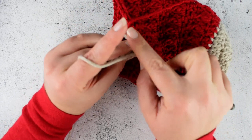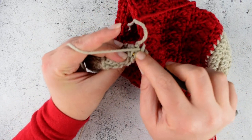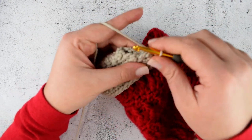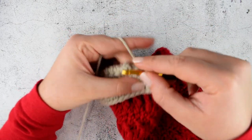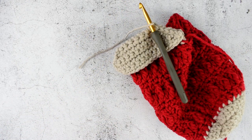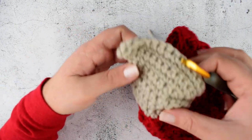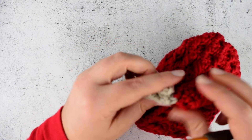Insert your hook into the first stitch then into the first row of the other side and make a slip stitch. Into the next row of both sides and make a slip stitch. Chain 1 and cut your yarn. Repeat the same for the other side. You can use a tapestry needle if you prefer.